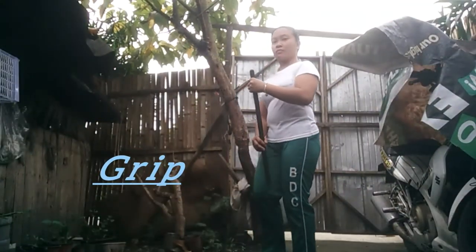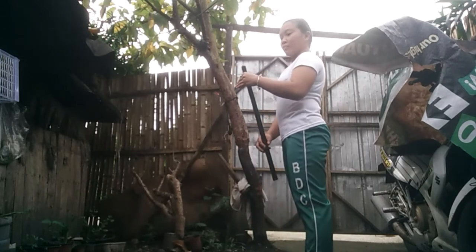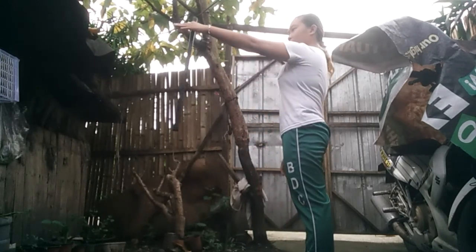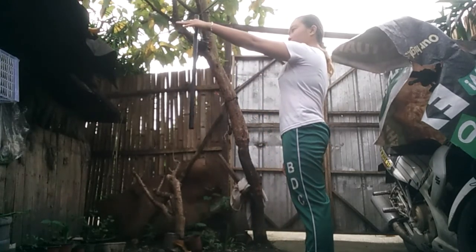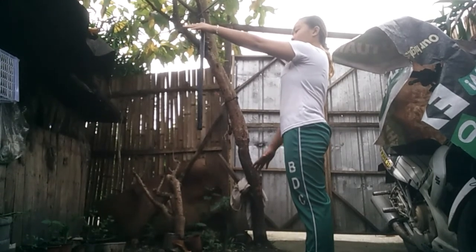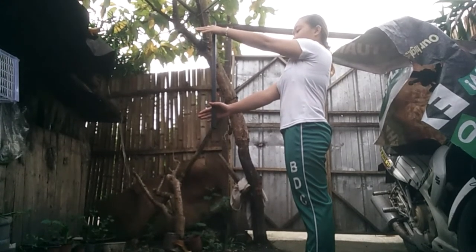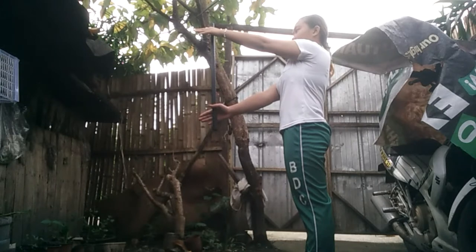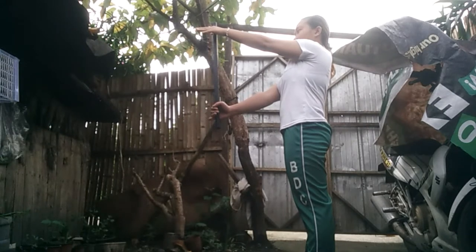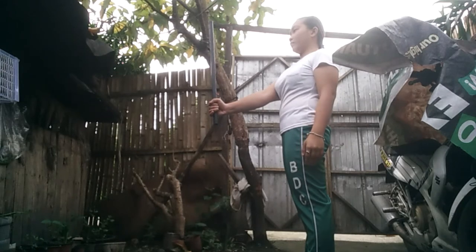Then let's move to grip — the way you hold the cane or the stick. To perform, hold the stick with the non-striking hand vertically, with your index finger and your thumb at the upper part of the stick. Place your grip firmly, as if you are shaking hands, then put your thumb into your index finger to lock your grip at the bottom of the stick.